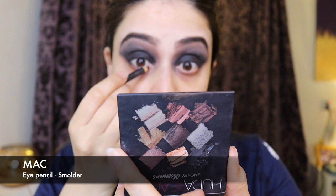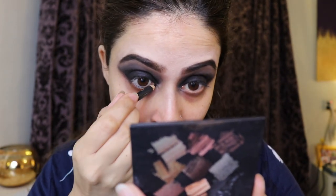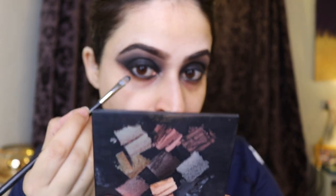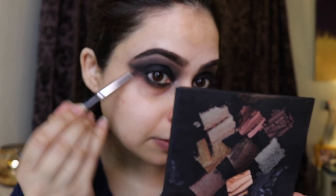I'm lining the top and bottom waterline and tight line with a black eye pencil, then setting that same line with black eyeshadow to make sure it doesn't move, and then using dark brown to smoke out the bottom.